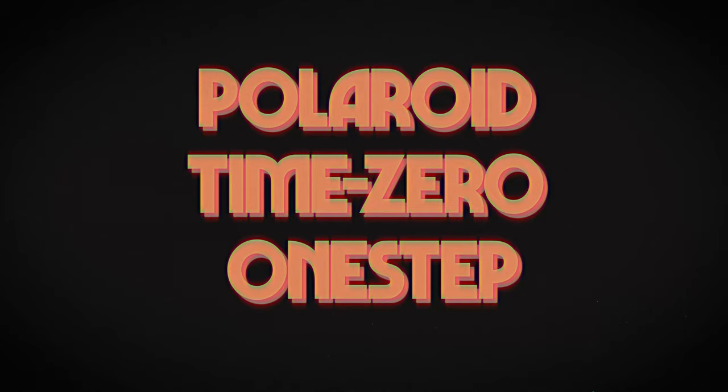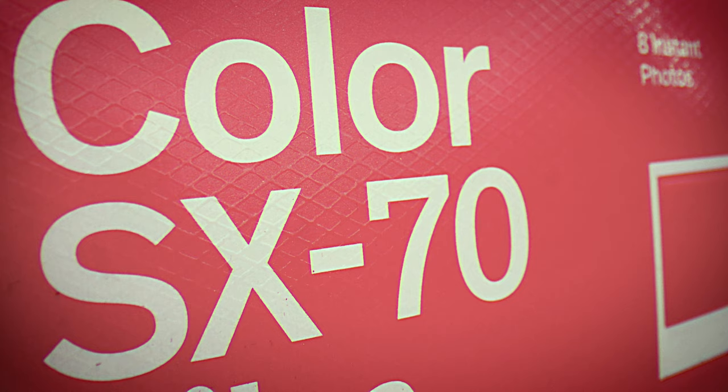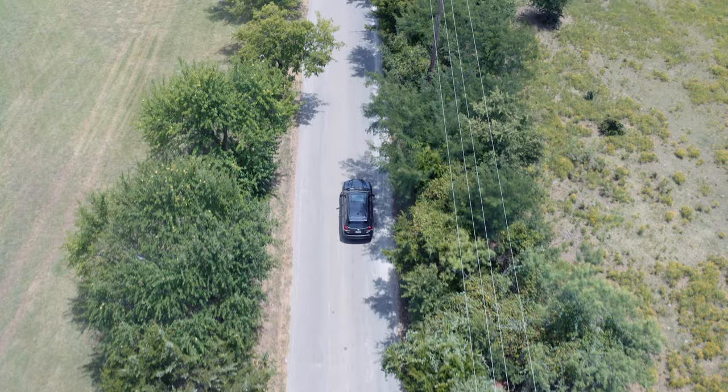The Polaroid Time Zero One Step is an SX-70 land camera from the early 80s with a plastic lens that has an aperture of F14.6. For SX-70, these photos have an ASA of 160 and aren't meant for i-Type cameras. This film was built for the stellar SX-70 camera from the 70s and 80s, and we're going to go try it right now.